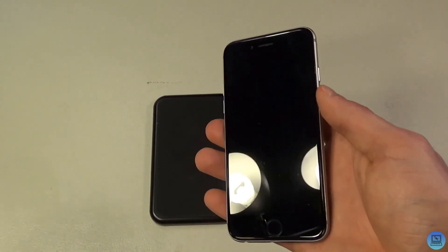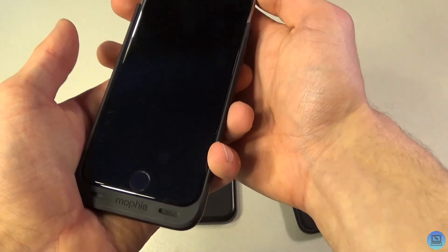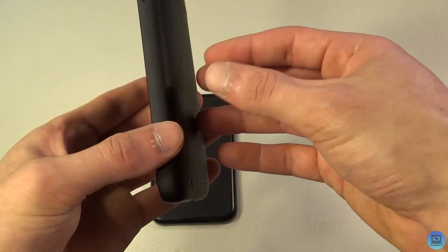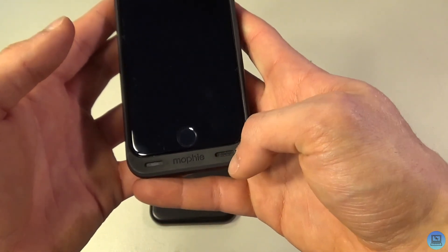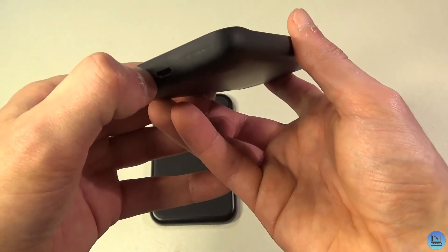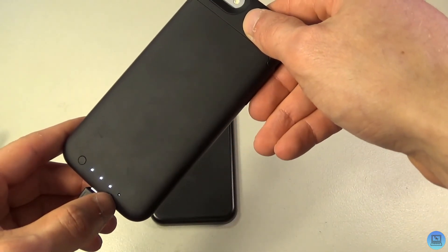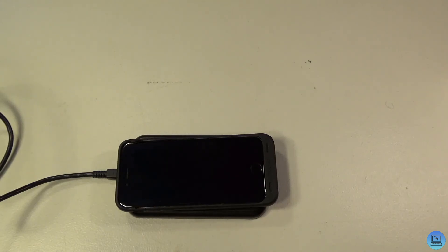To put the iPhone 6 in, take the top part off, slide the phone in, and pop the top back on — you're ready to go. It's a little thicker than a normal iPhone, but you are adding a battery to the back. You get a front-firing speaker grill at the bottom, a pass-through for the headphone jack, and Micro USB at the bottom. Plugging in the cable charges both the iPhone and the case simultaneously. Placing it on the wireless charger via Micro USB also works — it takes a couple seconds to register charging.